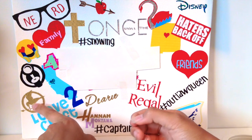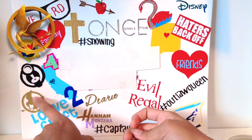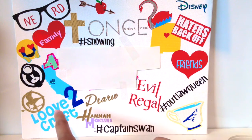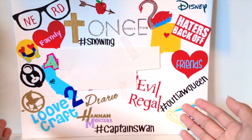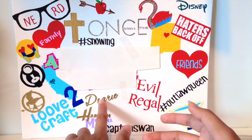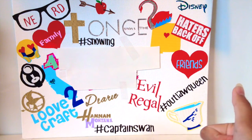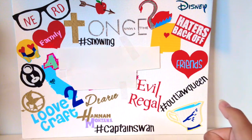Then I have the mockingjay pin — I really like The Hunger Games and even went to see the marathon, so I put that on there. Then I have 'Love to Craft,' which is my logo, so that's on there. Then I have 'Dearie,' which is a reference to Once Upon a Time.